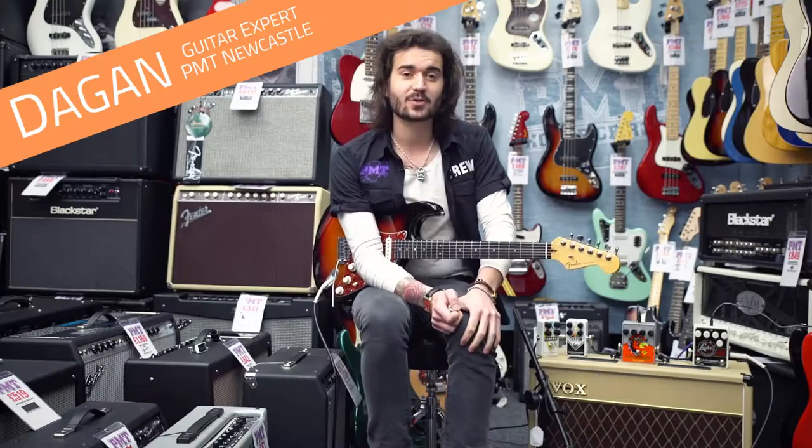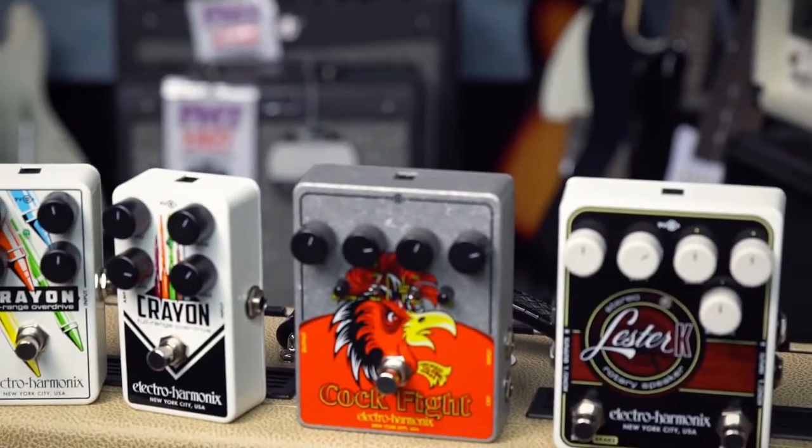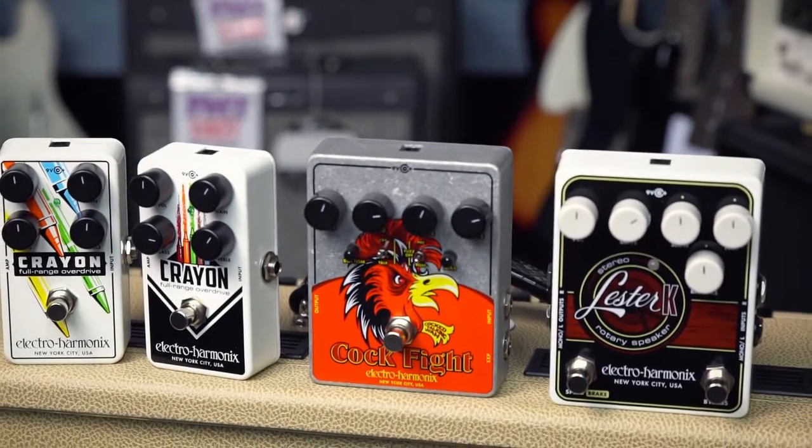Hey guys, it's Dagan from PMT VUK and PMT Newcastle here, with three pedals from the new 2016 Electro Harmonix range. Let's have a look.